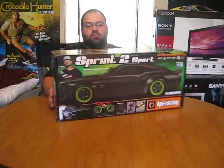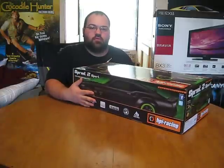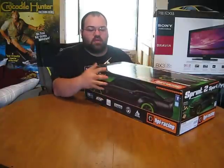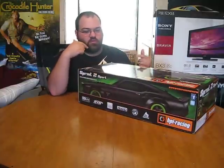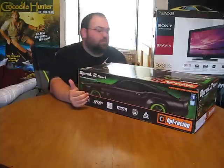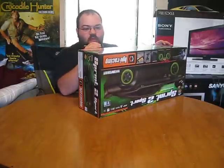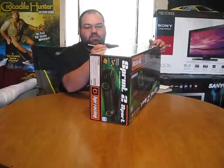If you don't know about this car, it's the HPI Sprint 2 Sport, which is the brushed edition. They also have the Flux, which is brushless. But this edition actually comes with a set of drift tires and grip tires, so you can change this from a drift vehicle to an on-road racing vehicle. I'm not planning too many upgrades right now — I've got a bunch of lights to go on it.